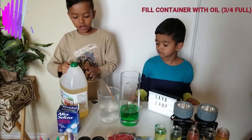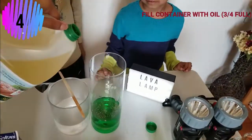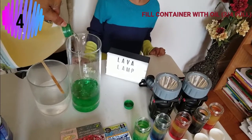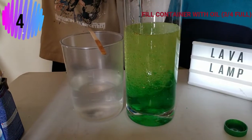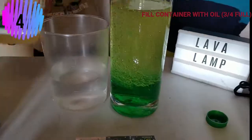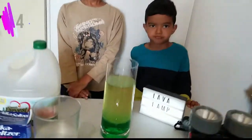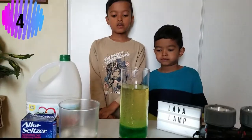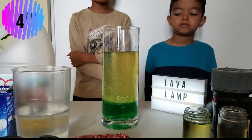Now we can add oil but we need a grown-up to help us. Mommy, I'll tell you when to stop — we're almost done. So what do you notice about the oil and the water, guys? The oil is on top and the water is below. That's because the water is more dense.